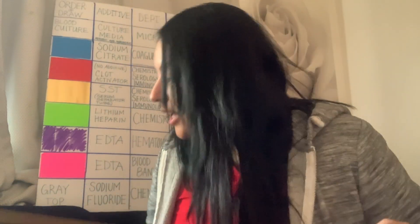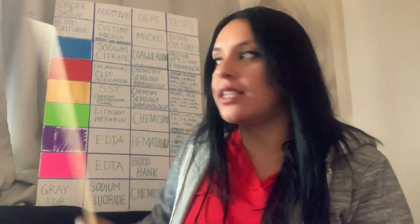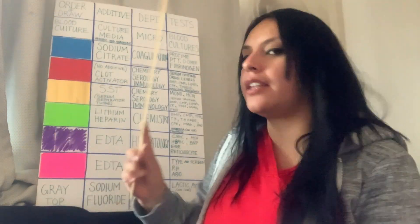Let's go ahead and talk about green tops. My name is Yadira — consider subscribing if you want to learn the order of draw, because this playlist is going to cover all of these tubes and help you.